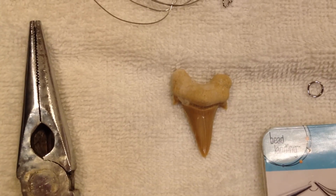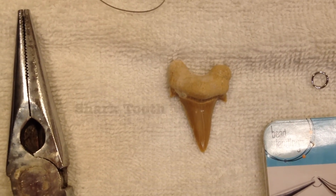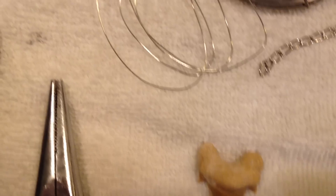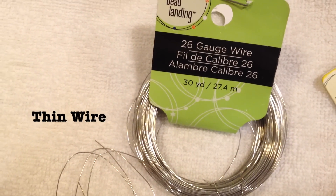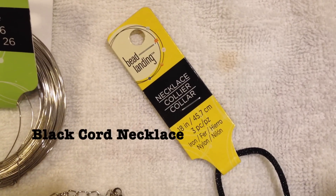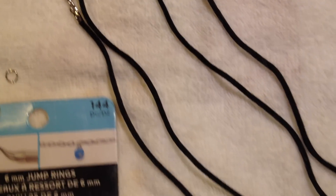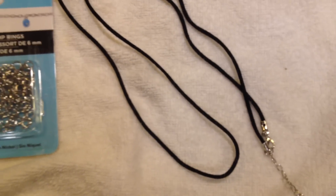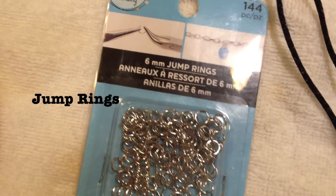It's really simple. You're going to need a shark tooth — I got mine in Morro Bay, two for $4.50 or something like that. You're going to need some wire; I got 26 gauge wire because it's really thin and easy to work with. Then you're going to need a necklace. I used a black cord necklace — it came in a pack of three for like $3, so it was a really good deal and they're already made, so you don't have to worry about making them yourself.